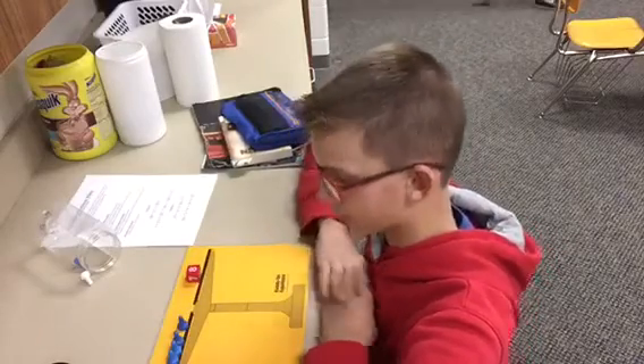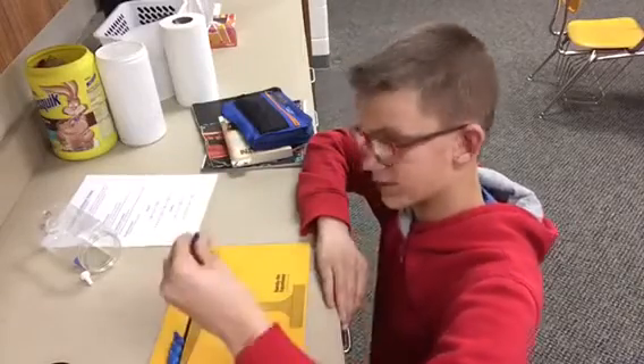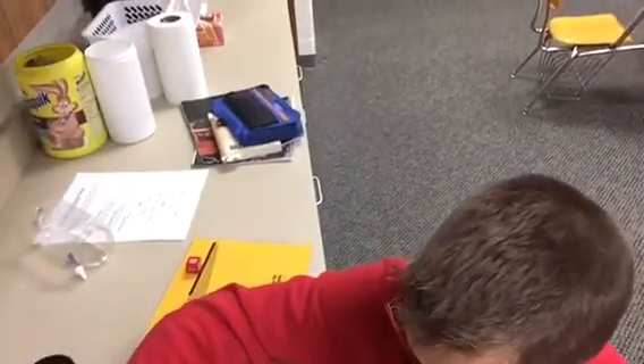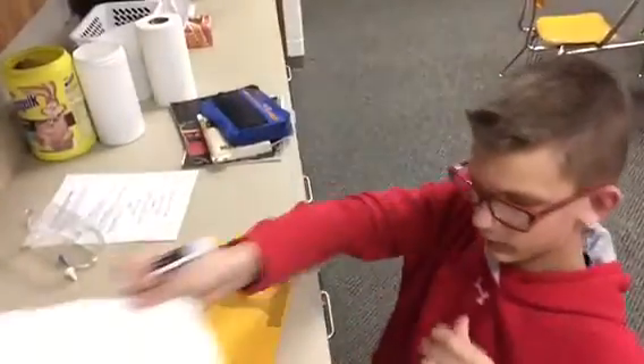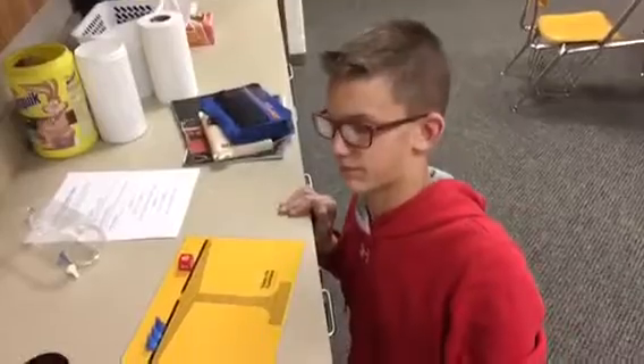And 8 divided by 4 is 2. So 2, 4, 6, 8 equals 8. And so x equals 2 for this problem. Thank you for watching my hands-on equations video.